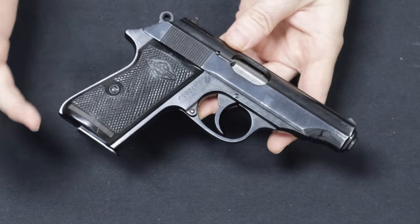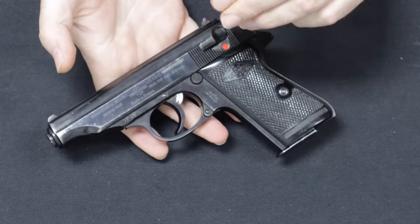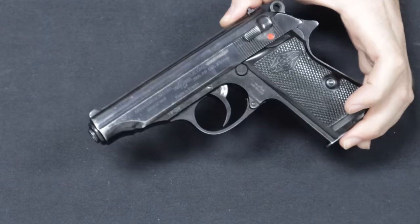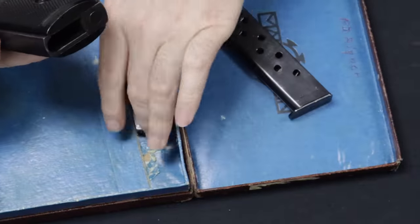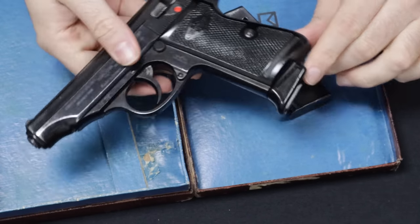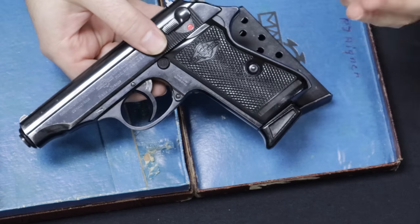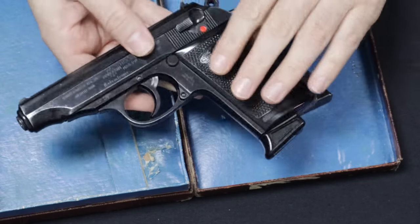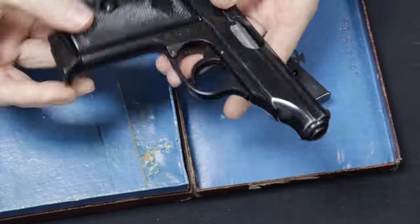Manurhin has made different lines of firearms including revolvers, which are very highly regarded, so they are a well-established and very good arms manufacturer. This one came with its original box and two magazines — the flush floor plate and the extended mag — both branded with Manurhin markings. These are not very expensive on the market; something like this with its original box in this condition may be around the $500 to $600 mark — a little more affordable than the Walther-manufactured ones, but still very well-made firearms. Glad to get that one in and share it with you guys.